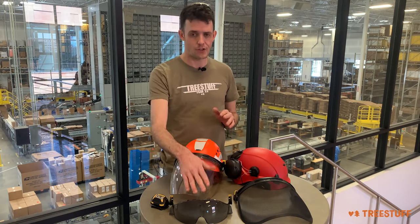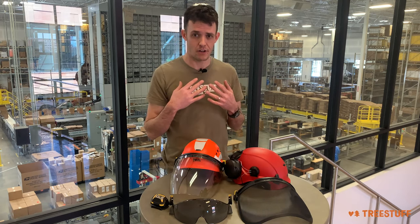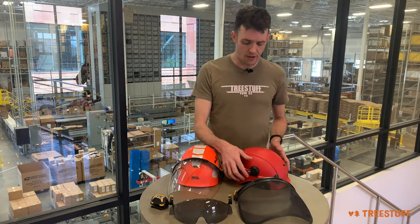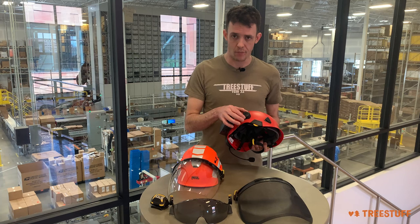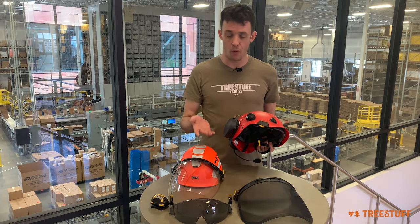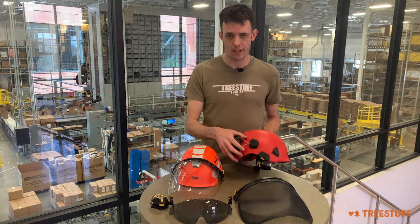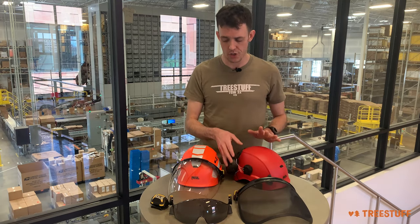Personally, when I wear a half shield, I also like to wear eyeglasses underneath it, but you don't have to if you want to be in the letter of the law. All these helmets have standard 3M-style earmuffs, so it doesn't really matter what brand of earmuffs you're using, or whether you have a Sena Tough Talk like you see here — they're all just going to slot right into the standard adapters that you expect.